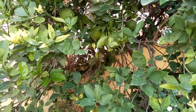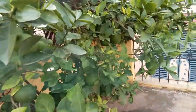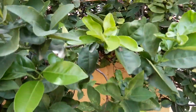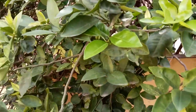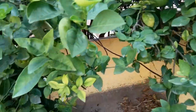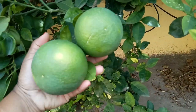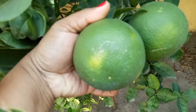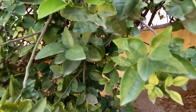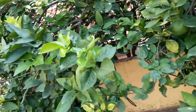Hi friends, welcome back to my channel! Today I am very happy because I am standing in front of the musambi tree. This is in my mother's house on the terrace. It is time for harvest — the musambis are all ready, you can see they are getting yellow like this. It is a very beautiful morning.